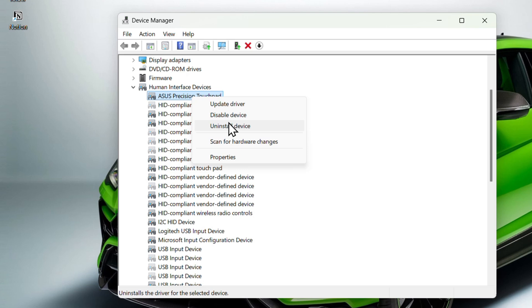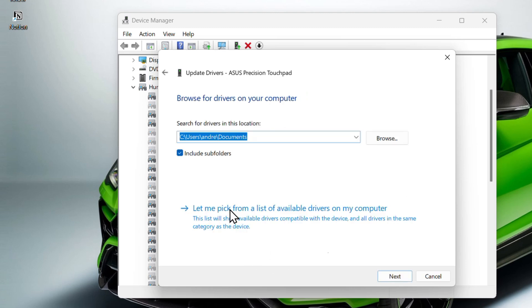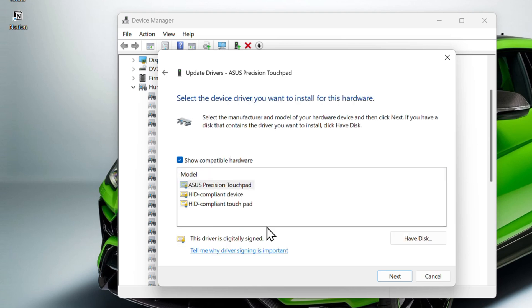If disable and enable don't work, try uninstalling the device and then restarting your computer — it will reinstall automatically on reboot. Alternatively, you can try updating the driver by clicking 'Update driver.' You can search automatically, or choose 'Browse my computer for drivers' and then 'Let me pick from a list of available drivers' to install a previous version if a recent update caused the issue.